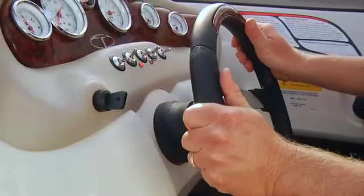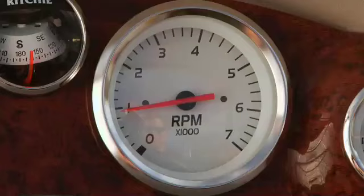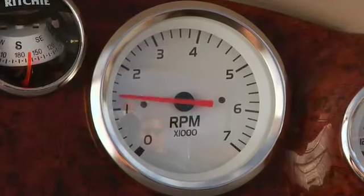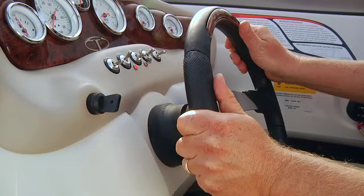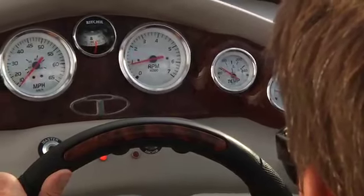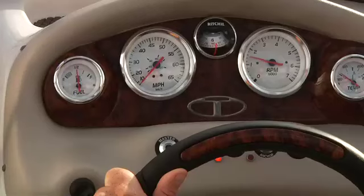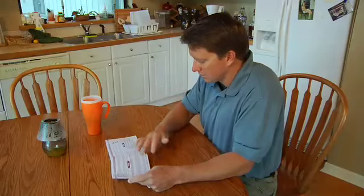When the engine starts, release the key and immediately reduce the throttle so the RPMs indicated on the tachometer are below 2,000. If you do not have a tachometer, reduce the throttle to a fast idle speed. Allow the engine to warm up for a few minutes before pulling back to idle speed. Be sure you have water pressure for engine cooling. Check the water pressure gauge and keep an eye on the temperature gauge for a few minutes — it should reach operating temperature and then stop rising. Your operating manual will tell you exactly what temperatures to expect.